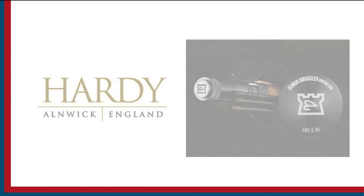Sportfishing on the Fly is brought to you by Togan's Fly Shop, Maui Jim Sunglasses, and Hardy Rods and Reels.